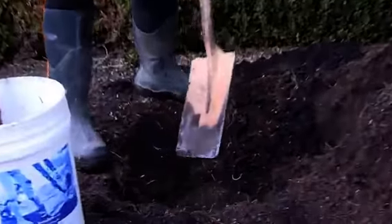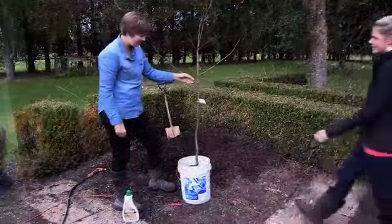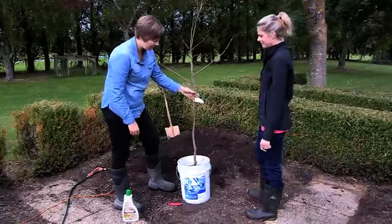Place some soil at the bottom of the hole to create a mound for the roots to rest on. Now that the roots are nicely hydrated we're going to get underway with planting it.